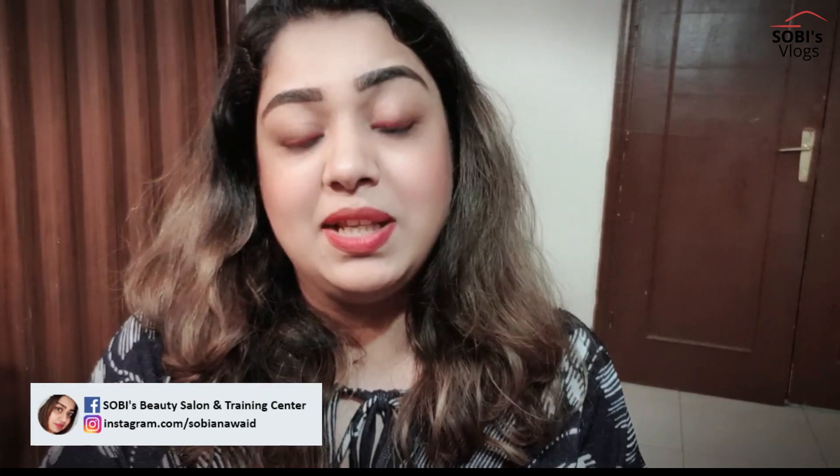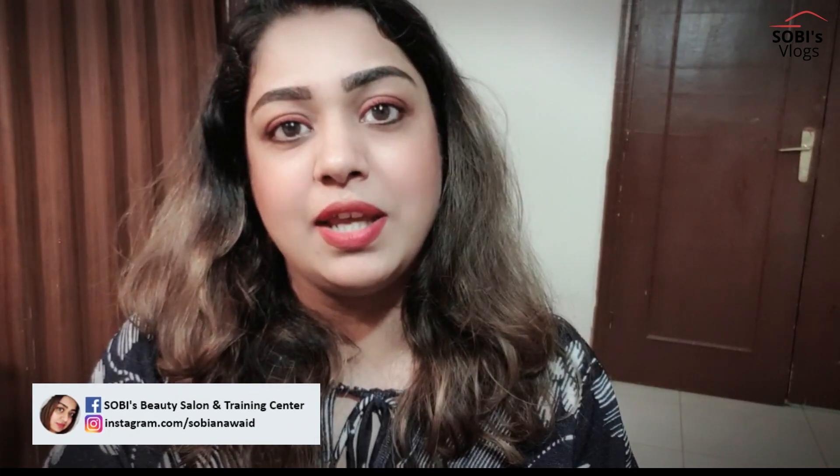Assalamualaikum friends, welcome back to my channel, hopefully you will be in a good place. Today we have a new topic. My previous video was about bleach, and many of you completed it.